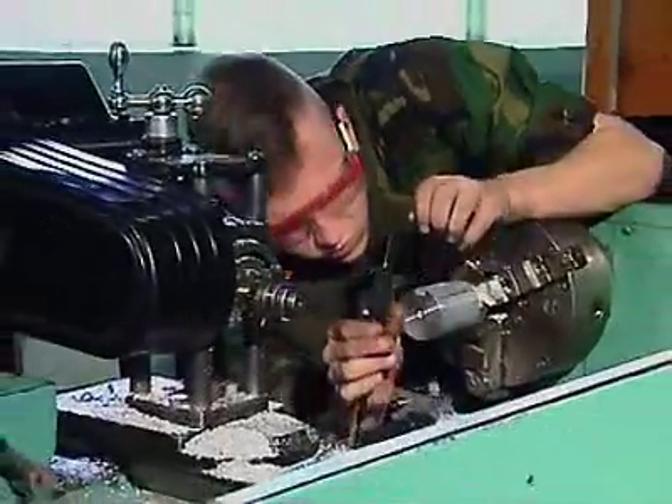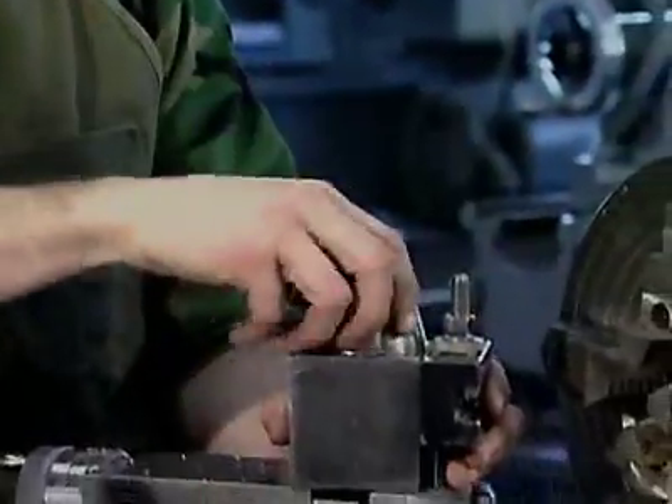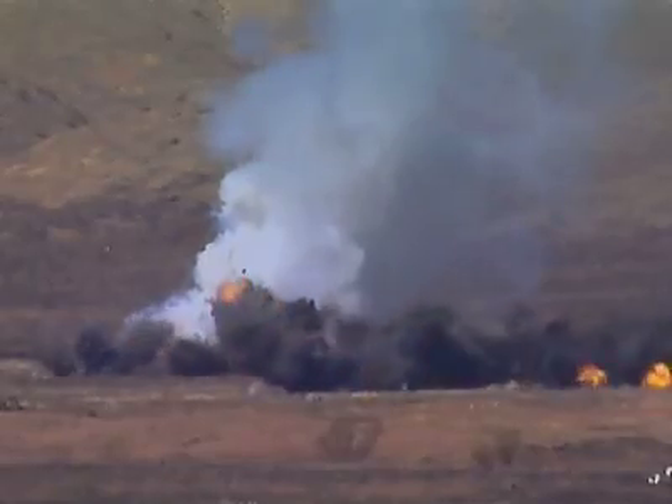In this MOS, you'll be challenged to work different machines, make or repair different parts, and you'll use all your skills to keep Army equipment working, vehicles moving and weapons firing. Military Occupational Specialty Machinist.